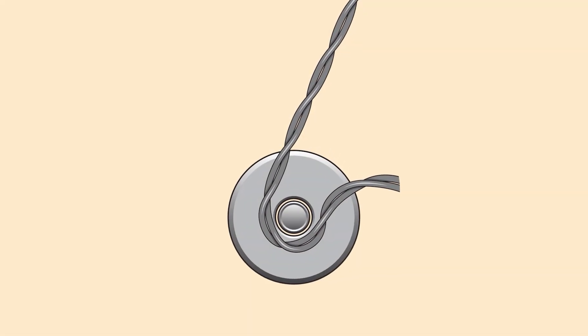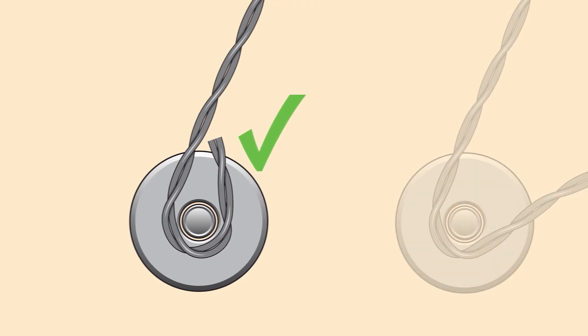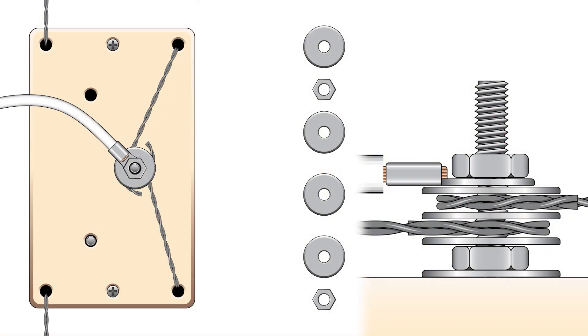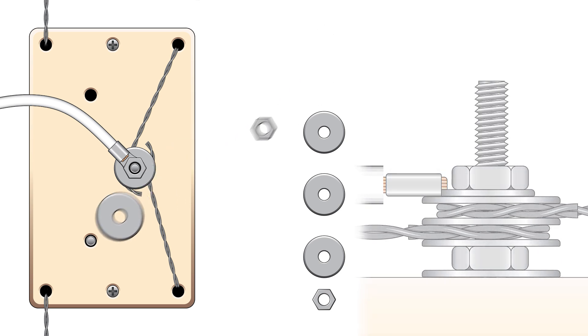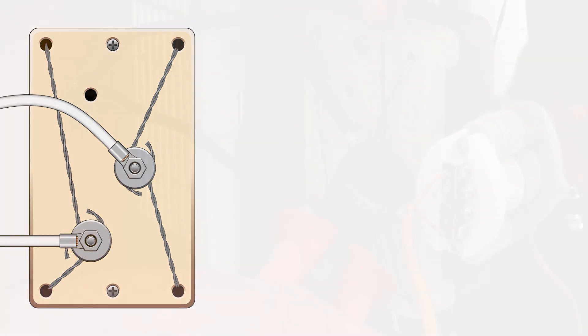When you wrap the elements around the bolt, you should wrap them tightly, only halfway around, making a U-shape. This ensures that they remain flat and make complete contact with the washers. You do not want to wrap them all the way around, having the elements overlap. This will create a gap and prevent full contact with the washers and the element tail. Tighten the final hex nut to ensure everything is making proper contact. Repeat this process with every terminal bolt. Once they are all connected and tightened, you can clip off any excess element wire.